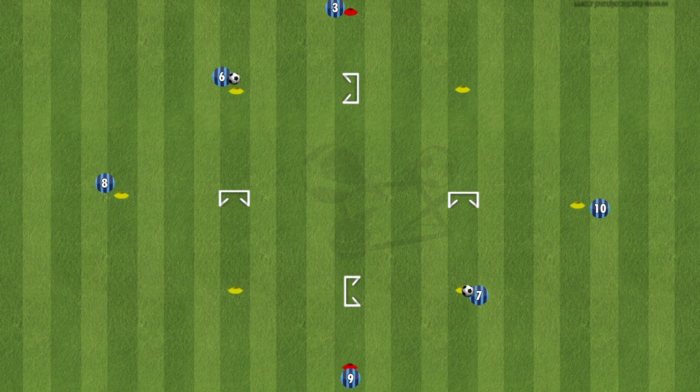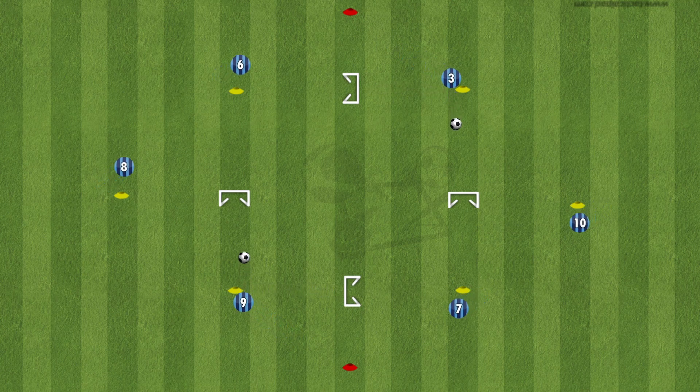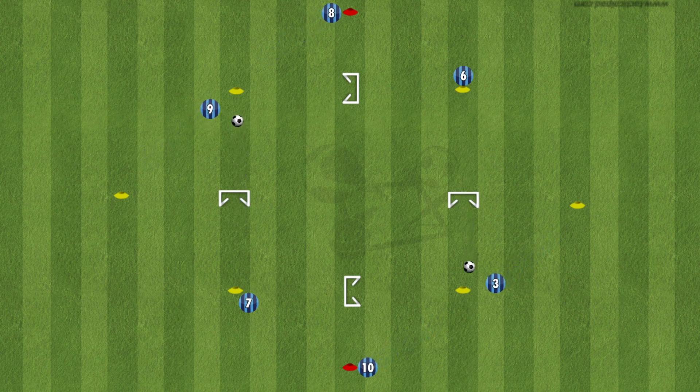The drill starts as set up here with number seven and number six starting with the ball. Number seven plays it through the gate for number nine to run on to collect. As soon as number nine does, they play the ball through the next gate for number eight to run on to collect. The players rotate round to the next cone, and this drill is continuous — as soon as the player passes it they move to the next cone.